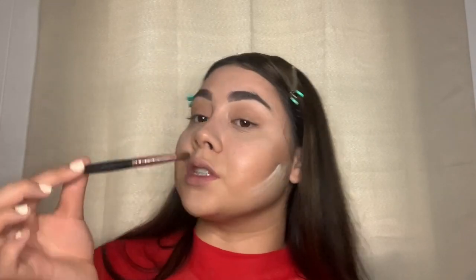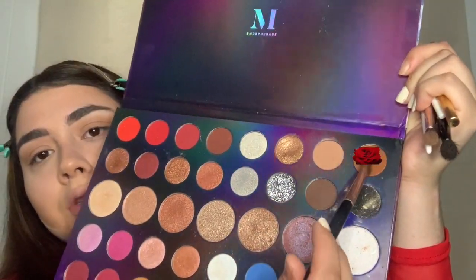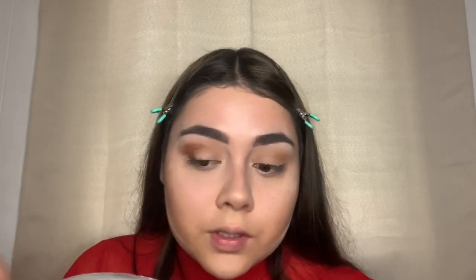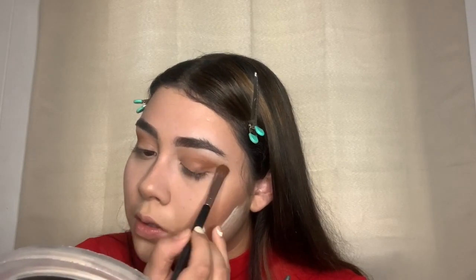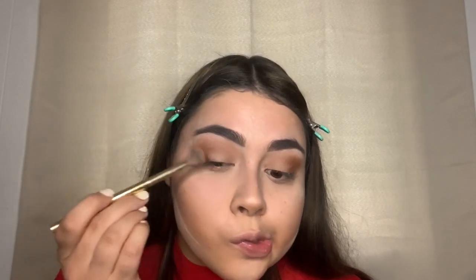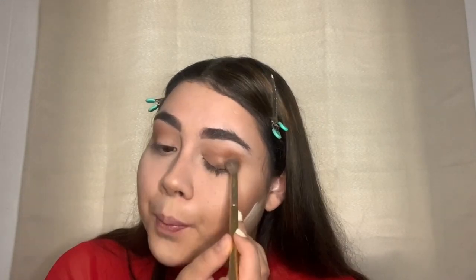Now I'm going to use my Morphe angled shadow brush — I don't really know the official name because it faded — and I'm going to use the color Hookup from the same palette. I'm going to put that on my crease, pat it down a little bit first, then go in with the same brush and blend it out. Usually my advice is: don't worry about how messy it gets — you can always fix the product later.